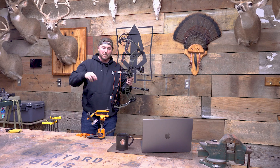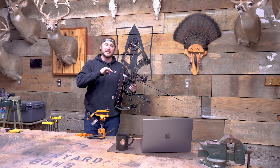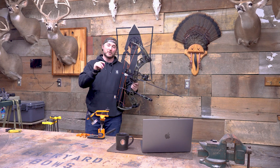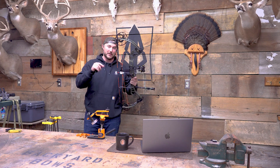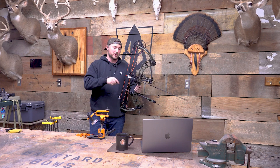This cable guard on the Refine, and this one's a little bit different, but on the Refine I think it is very unique in the way that it's designed. I think it's one of the best cable guards on the market. A lot of people don't talk about that, but I think it has a ton to do with how smooth your draw cycle is.